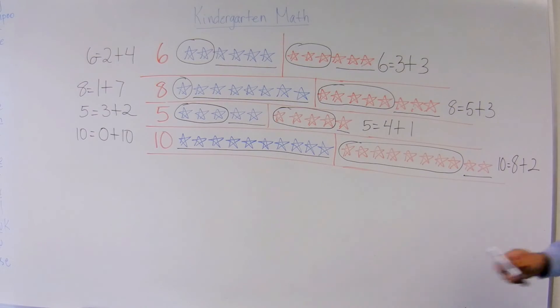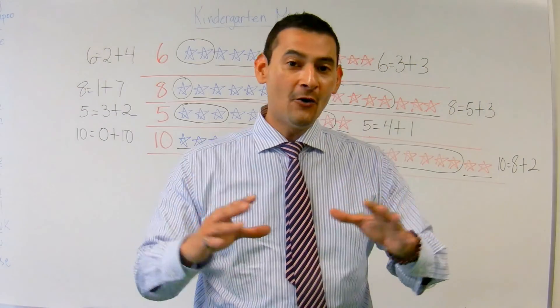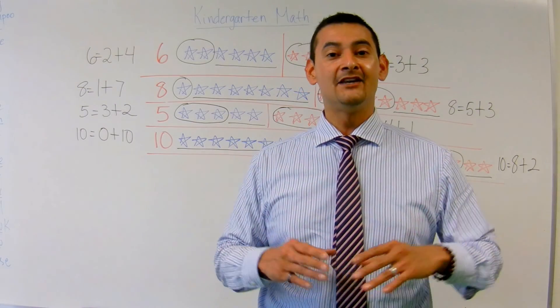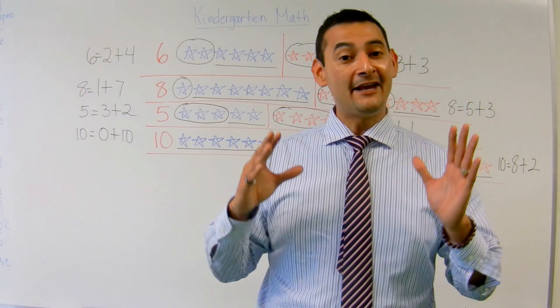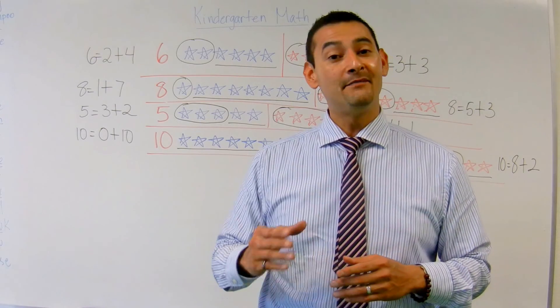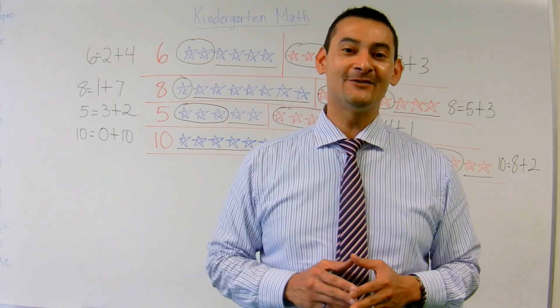And that's pretty much it, boys and girls. That's how you decompose numbers. And I know that you get this. Just draw the pictures. Have fun with it. Use different colors. Enjoy. And I know that every day you're getting smarter at this math. Parents, I want to thank you again. And boys and girls, we'll see you soon. Bye-bye.